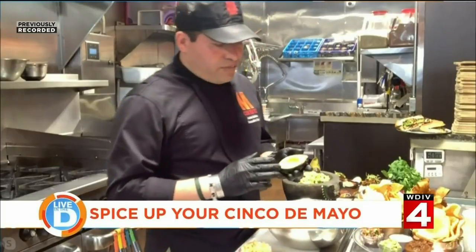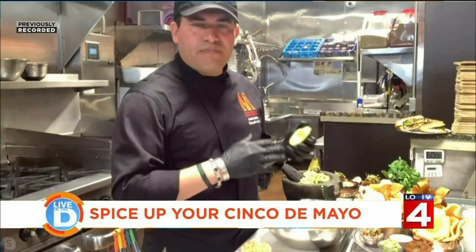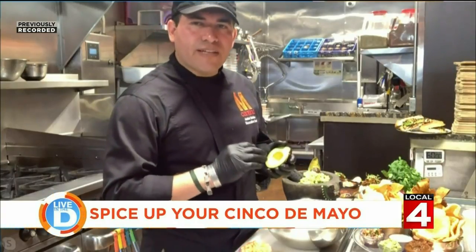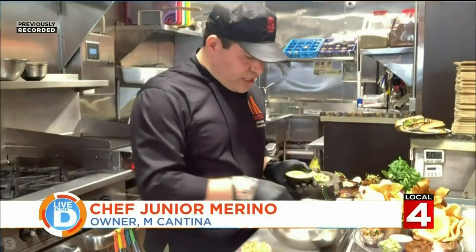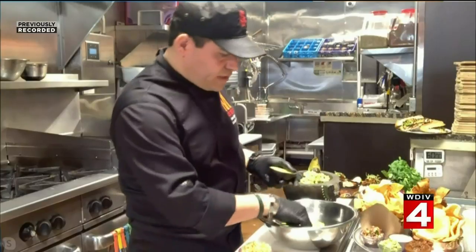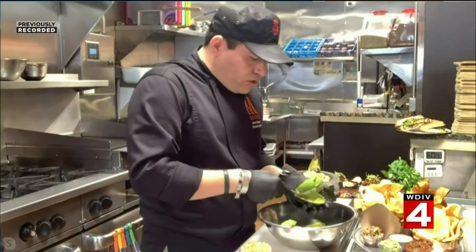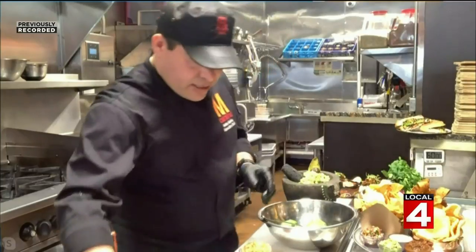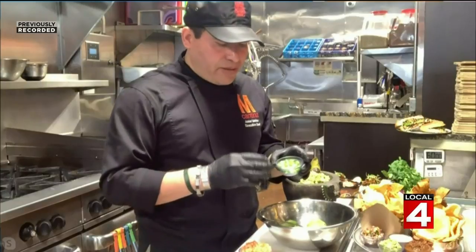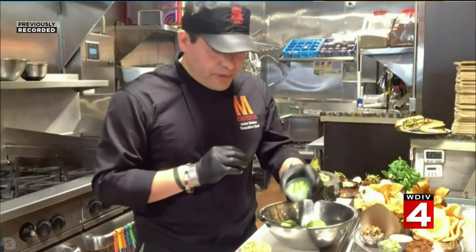So we start with the ingredients, which are the most important thing in making a really good guacamole. The avocados have to be at the right ripeness. It has to have a really nice green color, as you can see. We're just going to scoop it out. All the other ingredients we have here include the jalapeño — depending on how spicy you like your guacamole, in this case I'm only using one jalapeño.